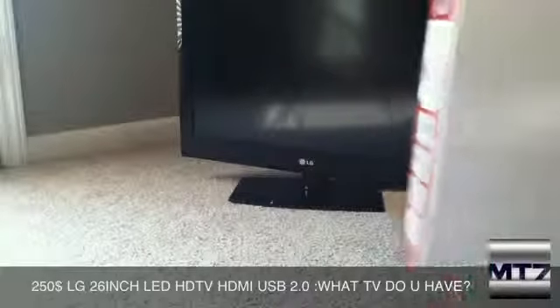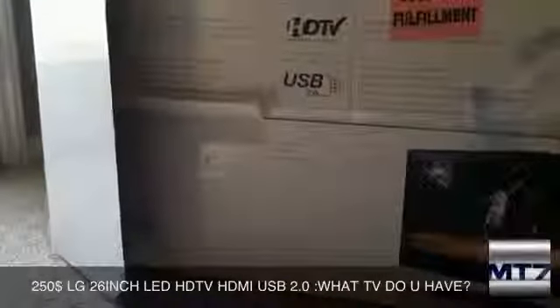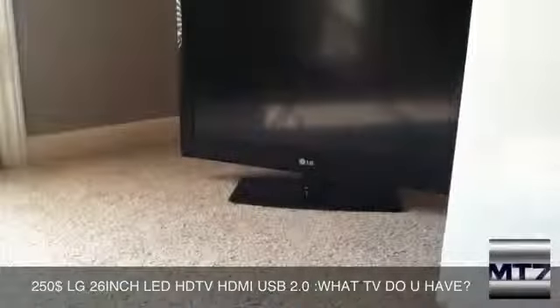I couldn't unbox it on camera because the Time Warner Cable guy came exactly when I was trying to unbox it, so I couldn't really shoot it — it was really noisy and stuff.